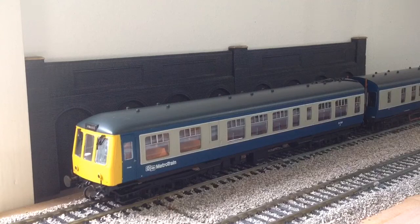Moving on to the non-digital DMUs — the first one is the Bachmann Class 108 in Metro Trains livery.